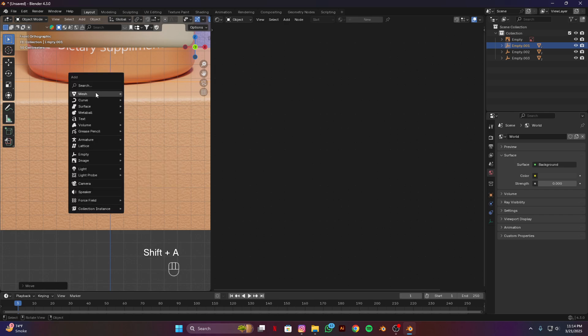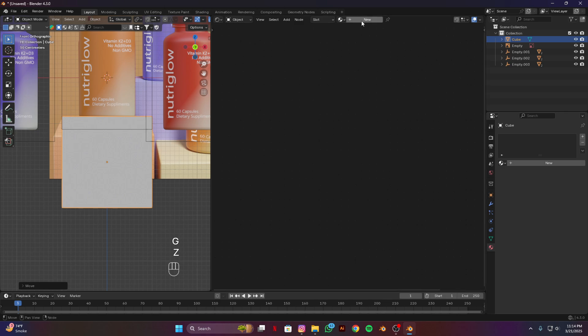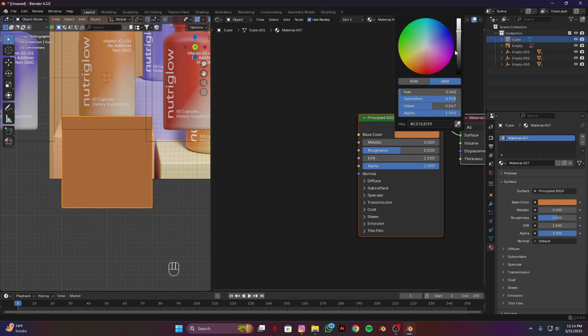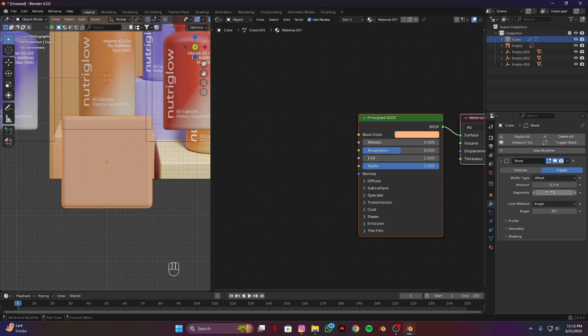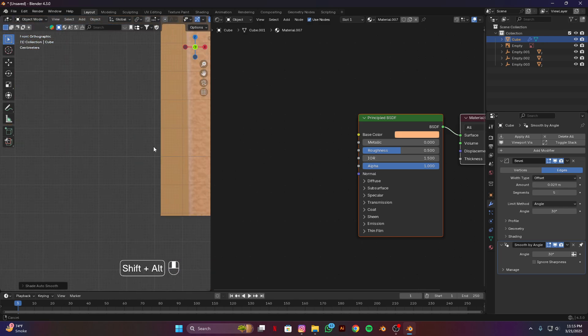Now I'm going to make this texture for our surface. Add a cube — Shift A, cube, G and C. Add a new material, eyedropper and select this orange material. Make it a bit lighter — something like this will be good. Add a bevel modifier, segments will be five, and set the amount. Enable auto smooth.